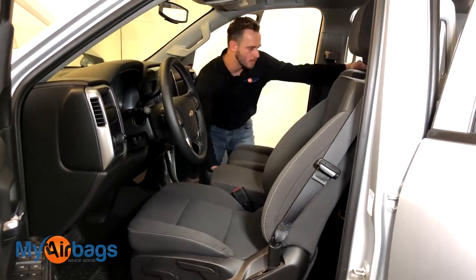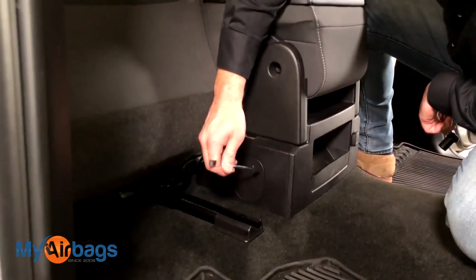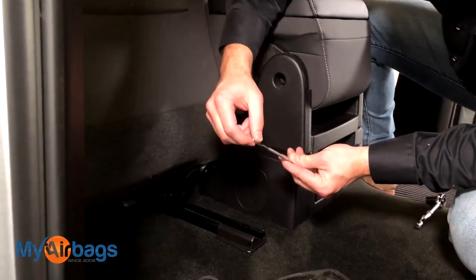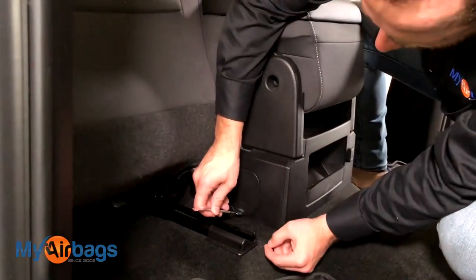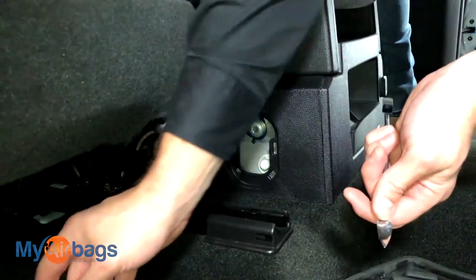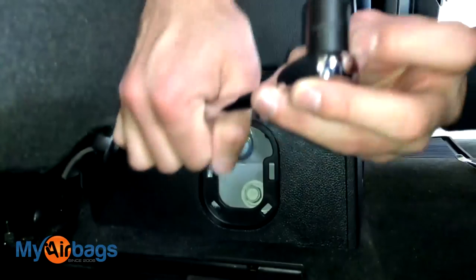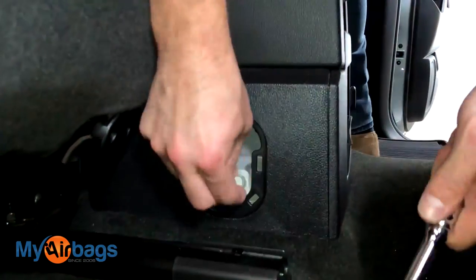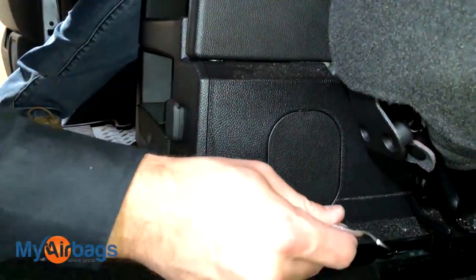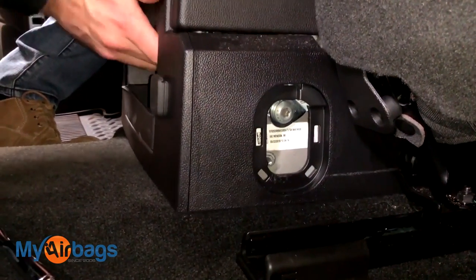In the back seat, we want to access this plastic cover first and remove it. You can use anything with a thin edge, like a flathead screwdriver — just work at the bottom part and pop it right off. Inside you'll see a bolt to be removed using a 15 millimeter socket. There's a first one and a second one on the other side. We also have two more up front, but the back is all set — loose and ready to go.